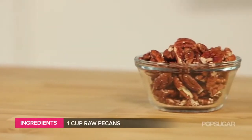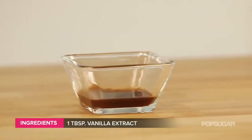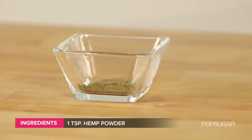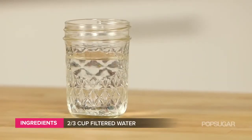For the filling: one cup of raw pecans, one cup of organic raisins, one tablespoon of vanilla extract, a third of a cup of coconut butter, one teaspoon of salt, one teaspoon of hemp powder, one teaspoon of nutmeg, and two-thirds of a cup of filtered water.